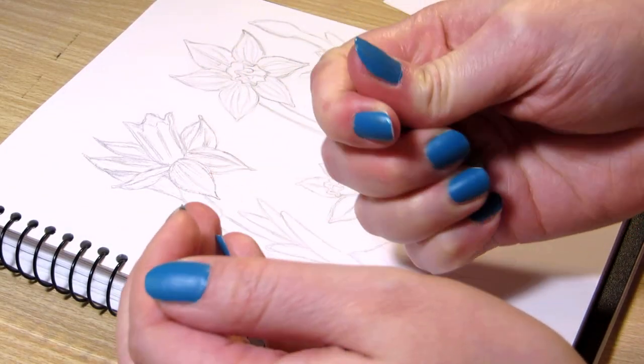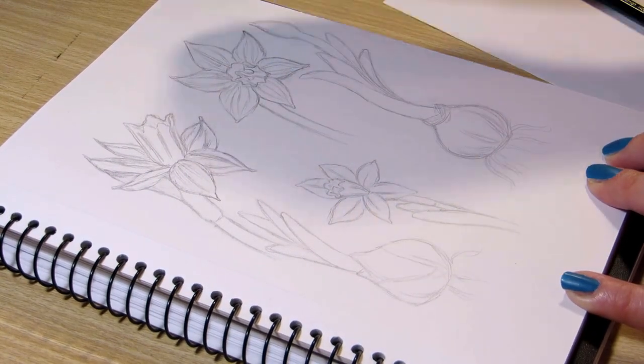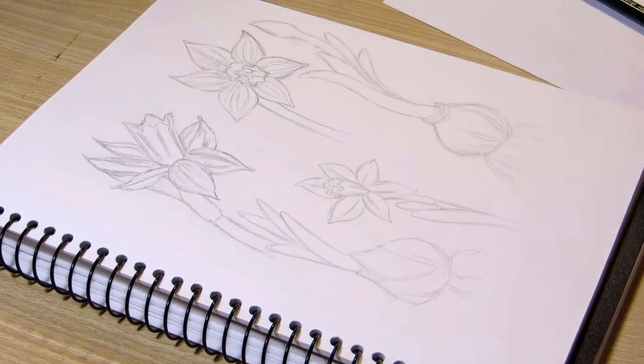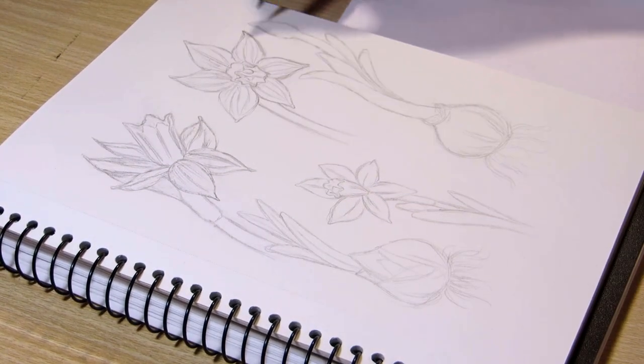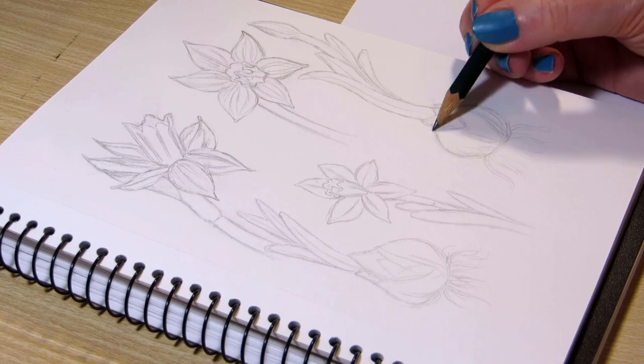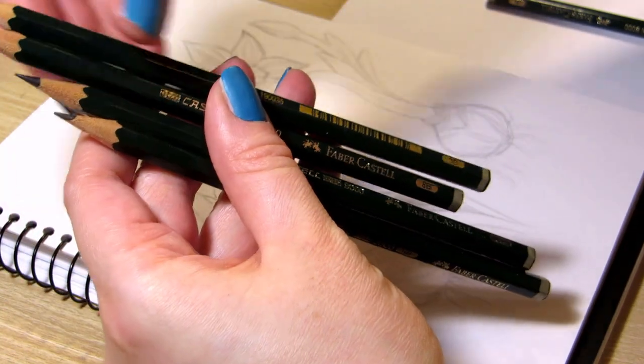I molded a kneaded eraser and used it to clean up the sketch. It's handy since you can mold it into a sharp point to erase thin lines for highlights, and it doesn't produce eraser dust since it absorbs the graphite. But you can use a regular eraser as well.